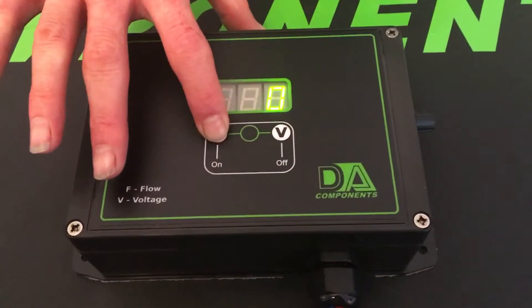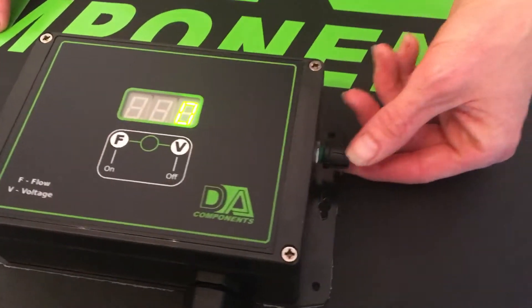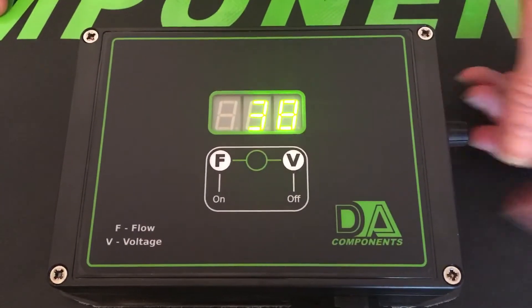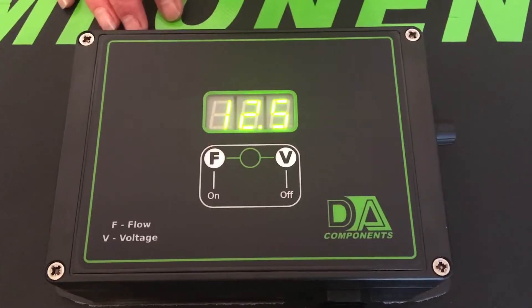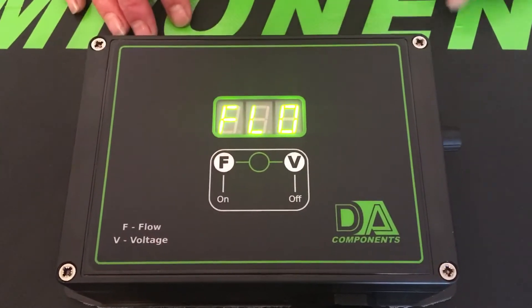To turn this controller on, you just go to the on button, hold it for one second, it comes on. The potentiometer is at the side, which turns the flow rate up, and the display shows the flow rate. If you press the V button — which is the battery display — it flags up the battery and tells you your status.